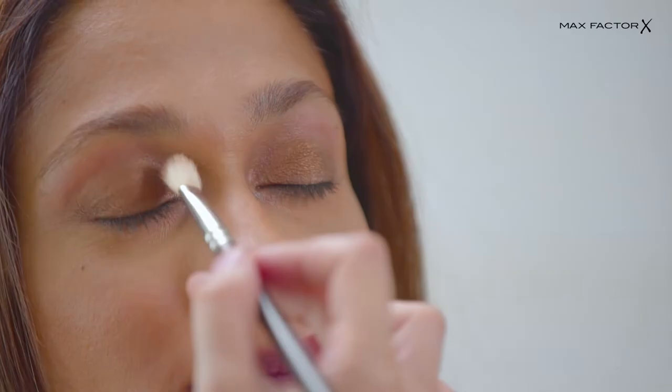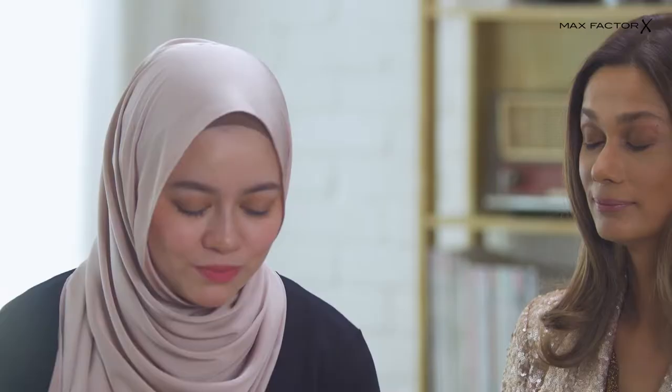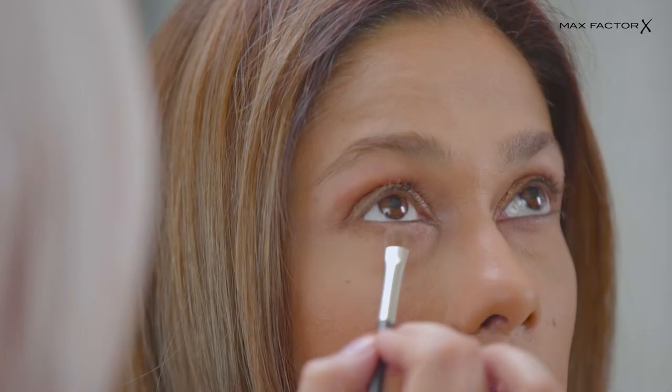Today I'm going to do the smokey eyes for you, because you want to complete the bronze nude look. One tip for you to make the shimmer colors really come out — you can always wet the brush first.